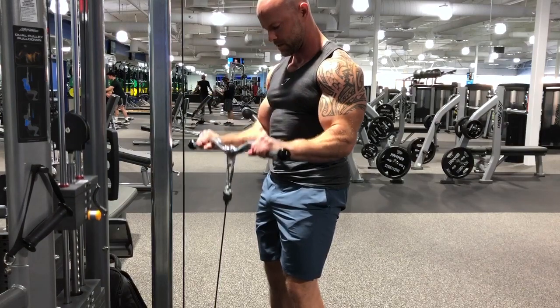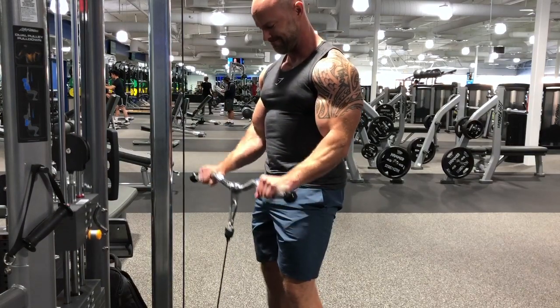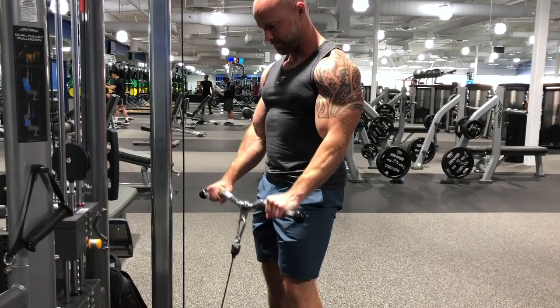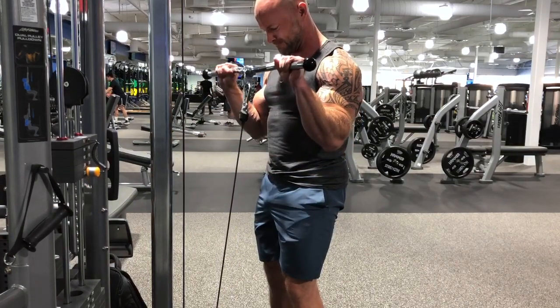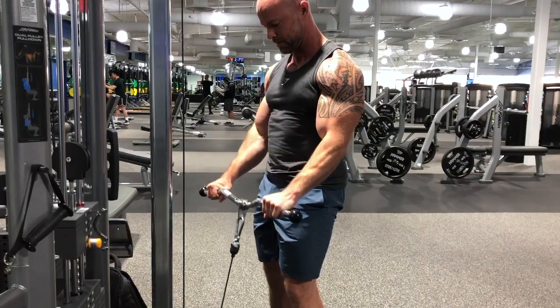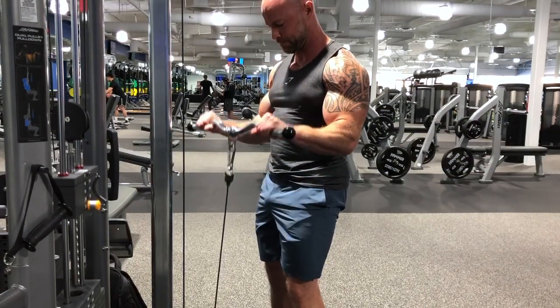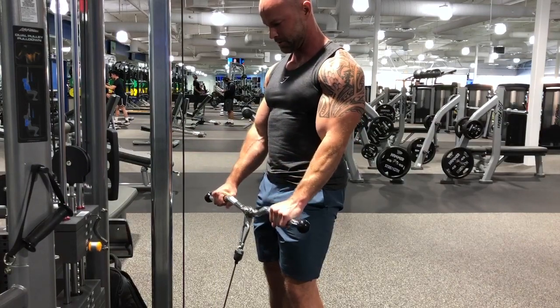Right here attacking more of the forearms and also the long head of the bicep — it's going to be a reverse curl. I'm using an easy bar for comfort on the wrists, and you can see I'm stopping just short of my thighs to keep constant tension on the muscles. Very good one as well — constant tension throughout the motion with these cables.